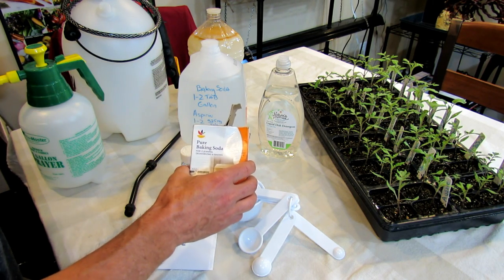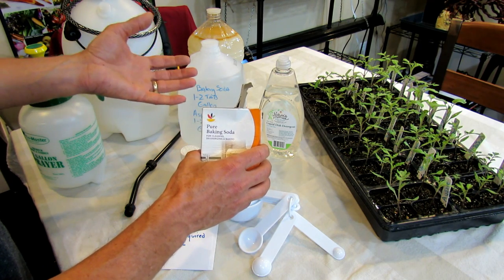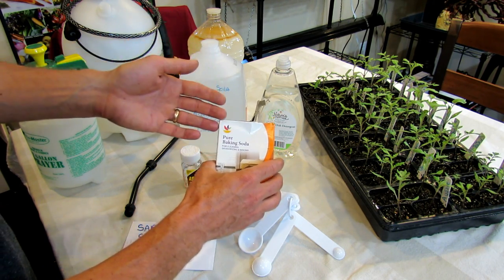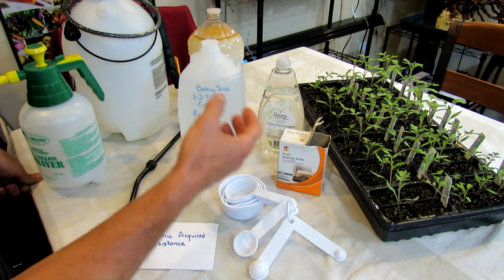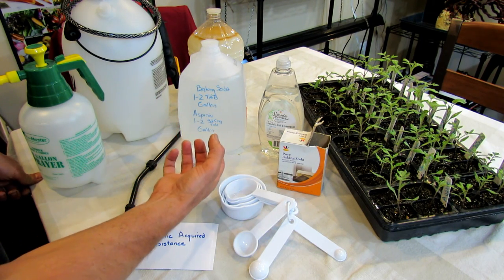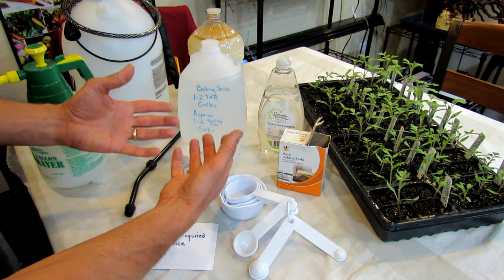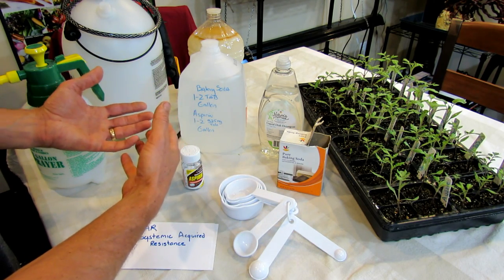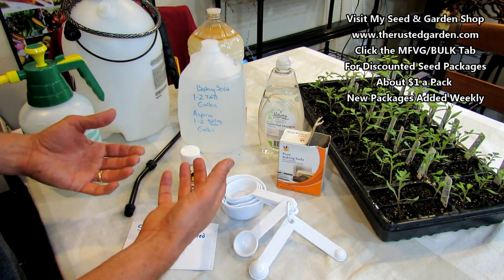What baking soda does is it raises the pH on your plant leaves. When you raise the pH, it makes it harder for the fungus spores — the fungi spores — to get on the leaves, establish, and colonize. So it's really nice at preventing the different fungi from coming to your gardens. It does not work against viruses. So baking soda will increase the pH level on the leaf. If you don't want to use baking soda, you could use a product called wettable sulfur, which decreases the pH level on the plant leaves, makes it more acidic. You may want to use that on more acid-loving plants. I've used both over the years. Baking soda seems to do fine.